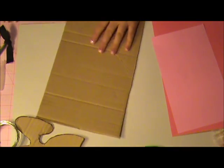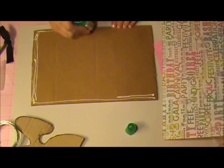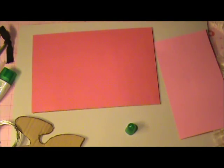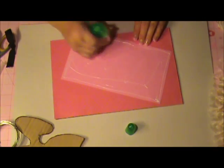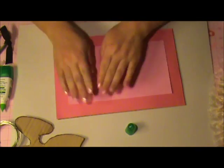What you want to do is cover the cardboard with our first layer of scrapbook paper. Just put some glue down across the surface and in the middle. Then take your second layer, put some glue down in the middle as well, and center it on top.